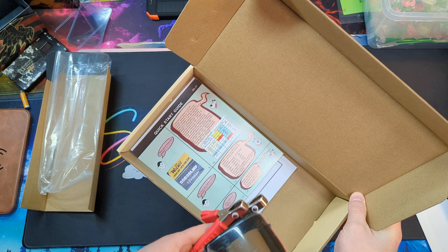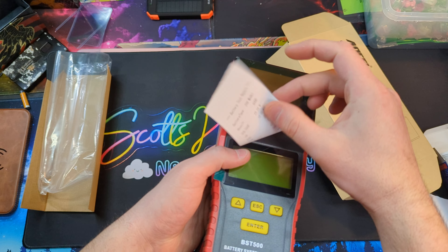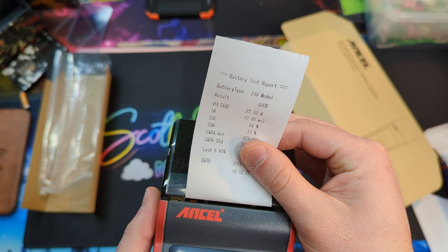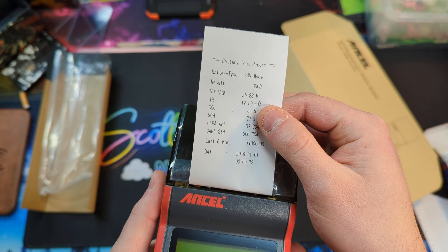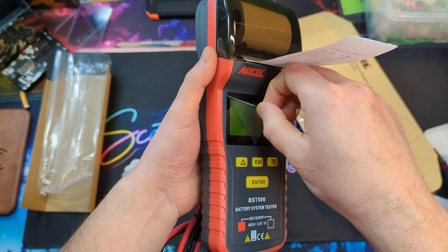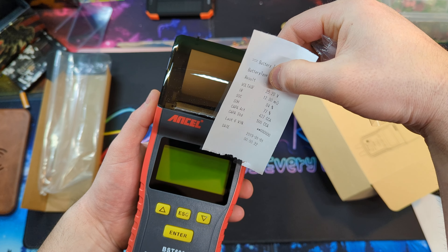You got your little manual guide in there as well. It can actually print out — this is great for record-keeping for my solar system. Just rip it off just like that.